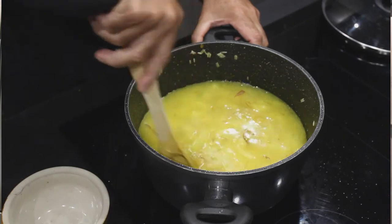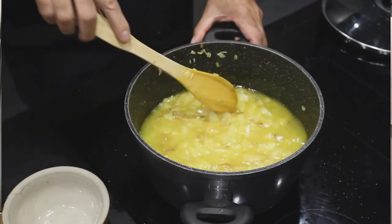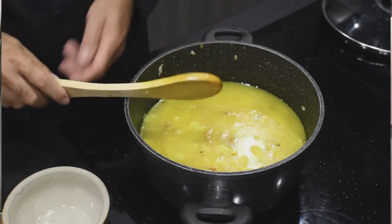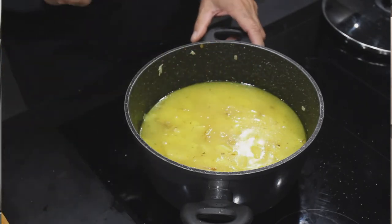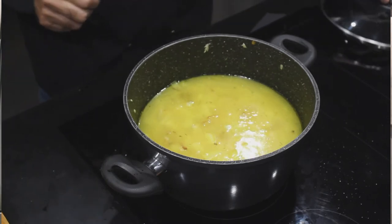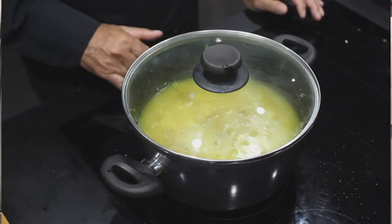J'aime le riz un petit peu collant pour pouvoir faire des mises en place dans l'assiette, c'est plus sympa. Si le riz est trop sec, il ne tient pas dans les petits appareils pour la mise en place. Maintenant, on va couvrir tout ça et on va baisser le feu un peu.